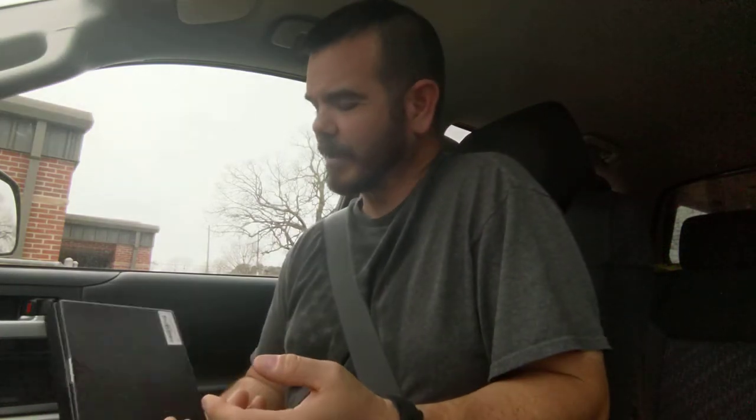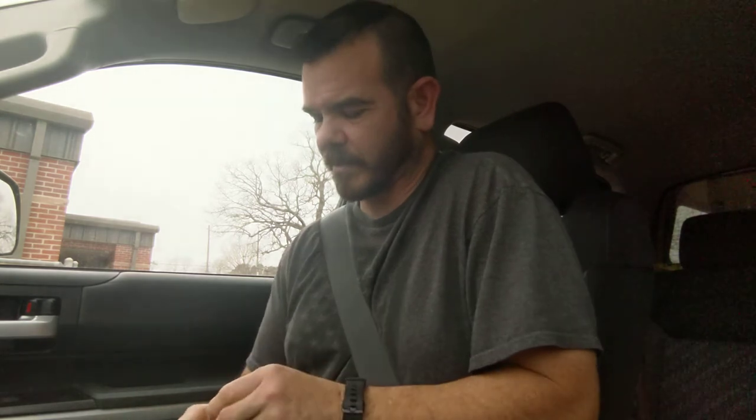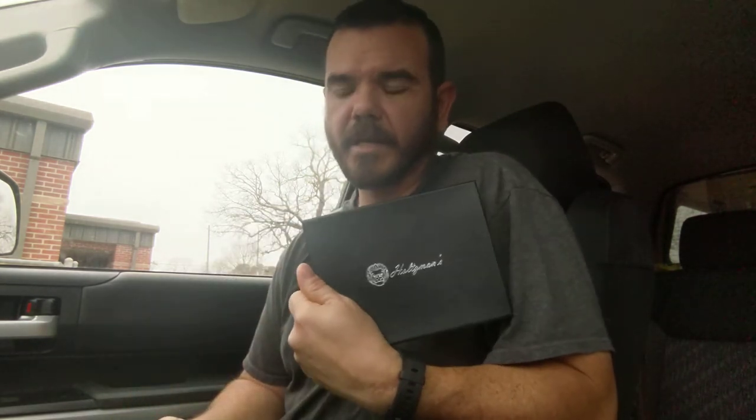Good afternoon, YouTube. NWA Adventures here with a preview of a knife I just received — the Holtzman's Gorilla Survival neck knife. We've seen a couple of knives from him on my channel. I've done his Bloodline — reviewed it, excellent fixed blade knife — then we did his necker, the paracord-handled neck knife.